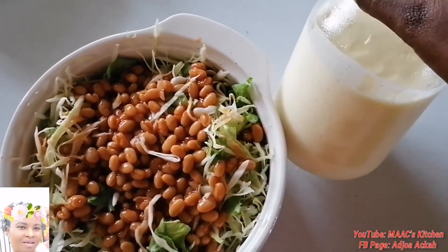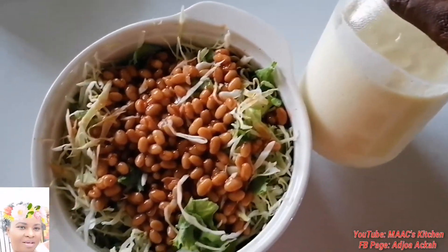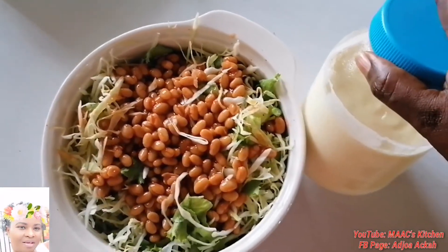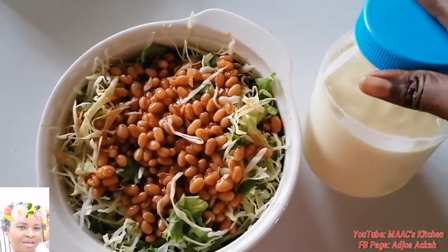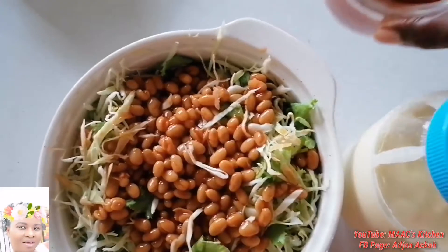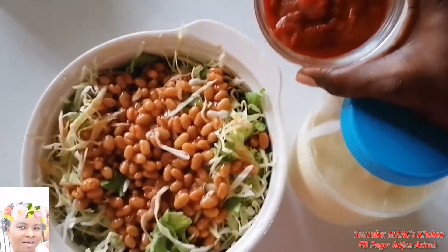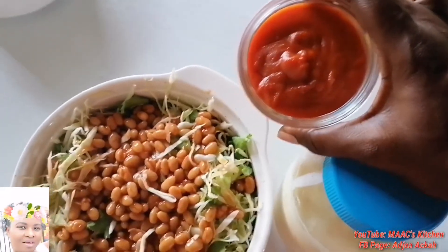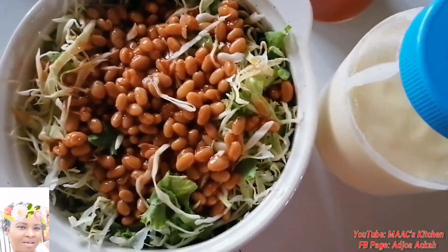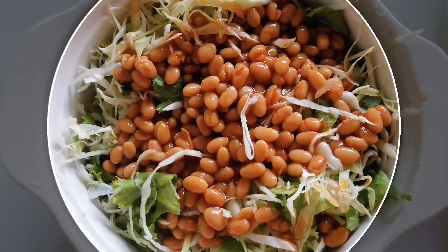I'm going to serve it with my homemade mayonnaise — check the description for a link to how to make your own mayonnaise at home, it's very awesome, you will love it. I'm also going to add my homemade tomato ketchup to it. There's a link in the description box — check it and learn, and you will not regret it.